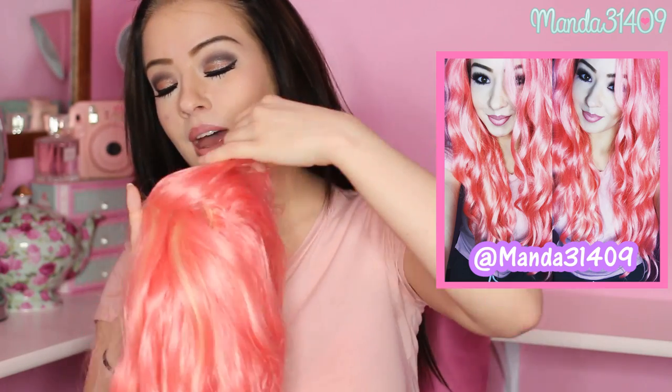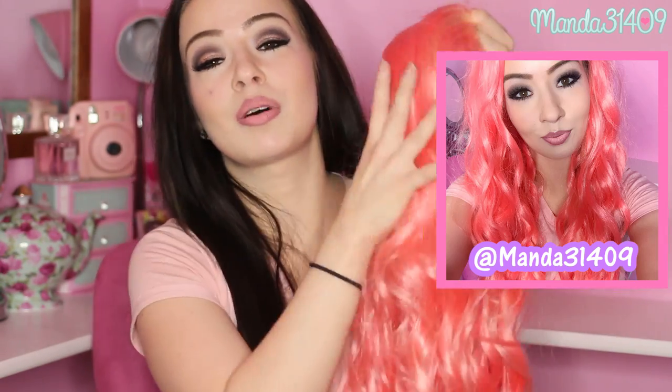Without further talking, I'll just go ahead and throw this on my head so you can see what it looks like on. I've also posted pictures on my Instagram account, so you can check that out. All the details, information, and the product link will be in the description box below. So if you're dressing up for Halloween or cosplay, this can definitely be one of your options.